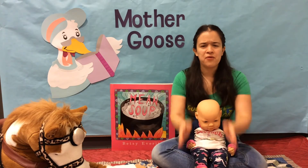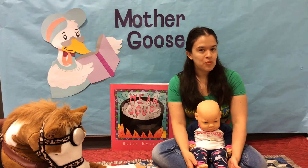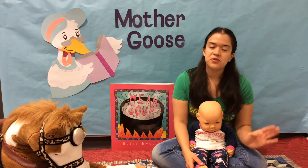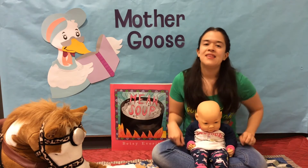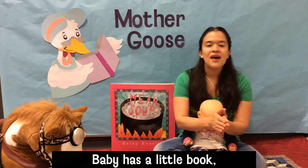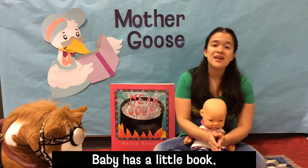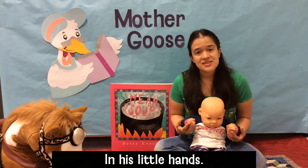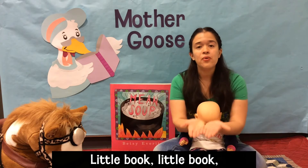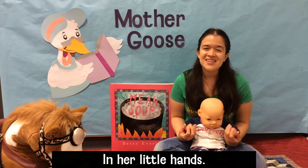Don't worry, we didn't forget about the sign for 'book' — book gets its very own song! This is 'Baby Has a Little Book.' You are welcome to sing two verses if you want to. We are going to do one verse for the girls and one verse for the boys, to the tune of 'London Bridge Is Falling Down.' Ready? Baby has a little book, little book, little book. Baby has a little book in his little hands. Baby has a little book, little book, little book. Baby has a little book in her little hands.